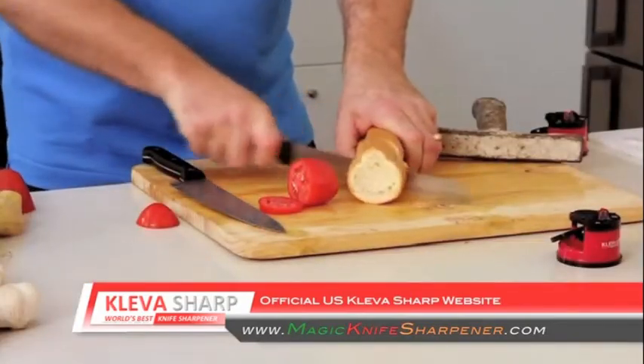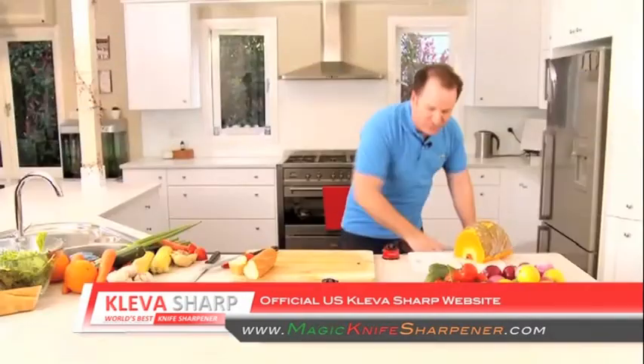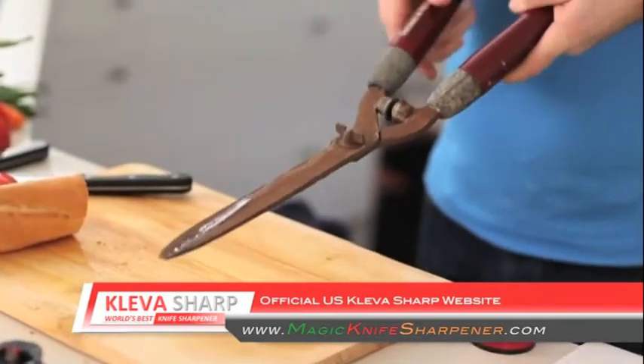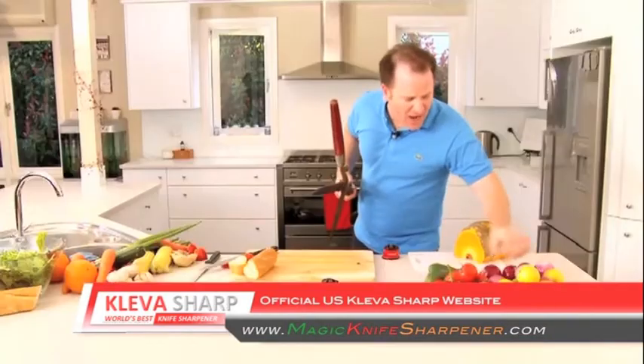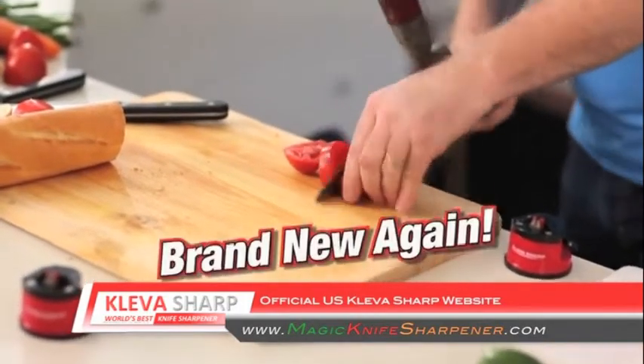Now if you're impressed by all of that, you'll love it for this. Everybody at home has got a garden shed full of these that just don't cut anymore. Watch this — as you run it through your Cleversharp just once, you'll never need to buy another pair again as it sharpens the blades just like the day you bought them.